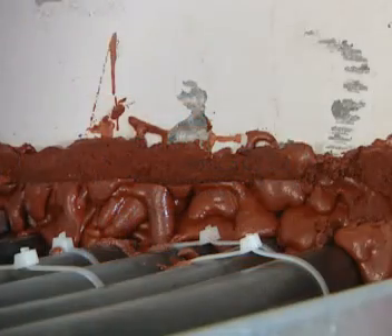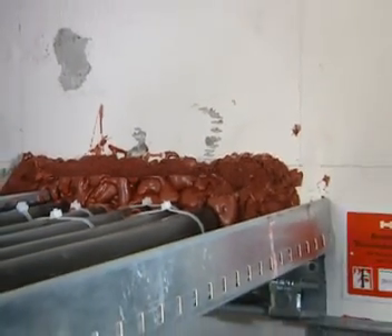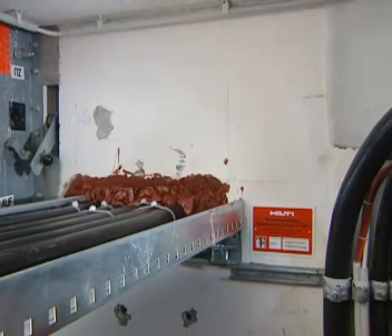If cables have a diameter larger than 25 millimetres, protruding foam can be simply left as it is. The foam left around the cables must, however, be at least 25 millimetres thick.